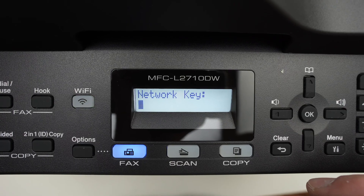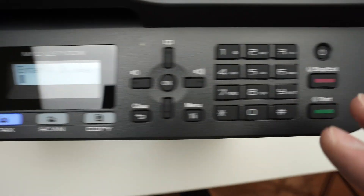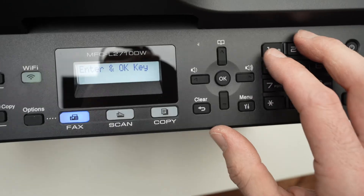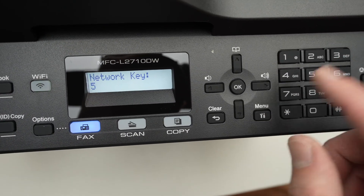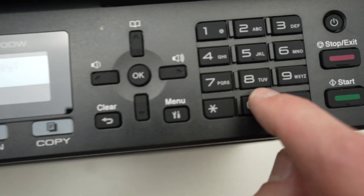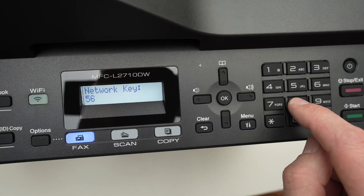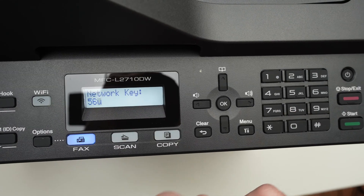Now it's time to type the password. Obviously it does not have a keyboard — the only thing this printer has is a number pad. You'll notice it also has a letter for each number. If you want to type a letter, press the number pad associated with the letter you want. For example, for a U, press the key once, twice, three times, and the letter U will appear.